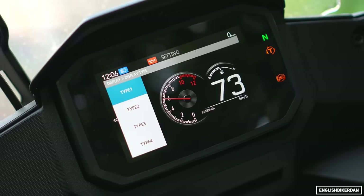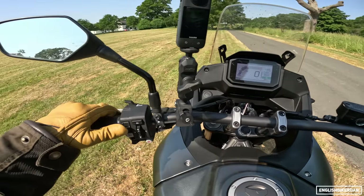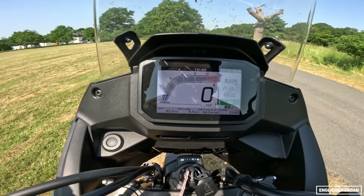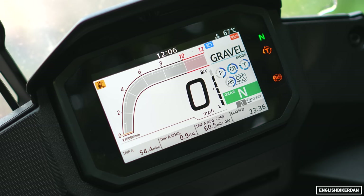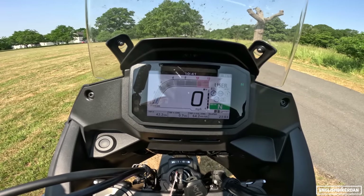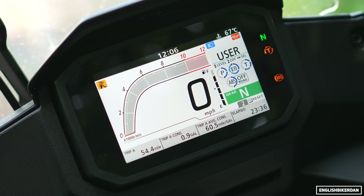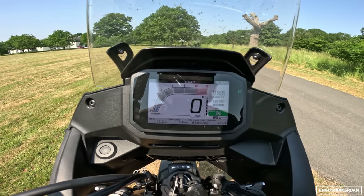It is a cheap middleweight adventure touring motorcycle, so you can't have it all. The dash is lovely — really nice and clear with a few different themes. You press the mode button to change riding modes: user, sport, standard, and rain. You can see the different circles for power, engine braking, and traction, with ABS at the bottom. In gravel mode, it halves the power, full engine braking, almost full traction, and ABS in the off-road setting. In user mode, you hold down the mode button and use the joystick to customise: you can set power, engine braking, and traction individually, and change ABS between off-road and on-road. If you hold the up button, it will turn off the ABS entirely.